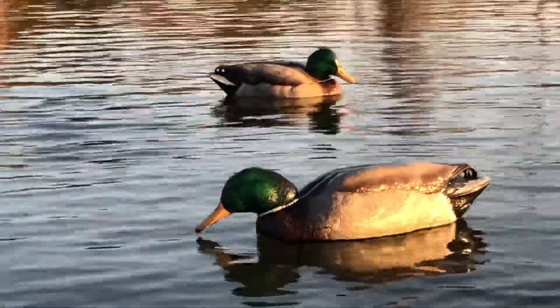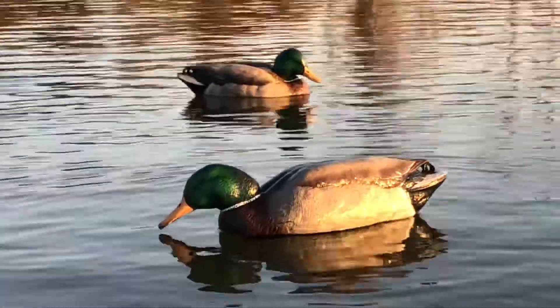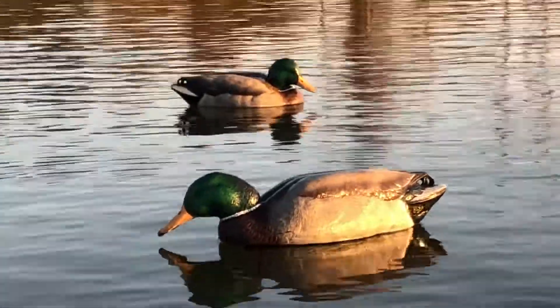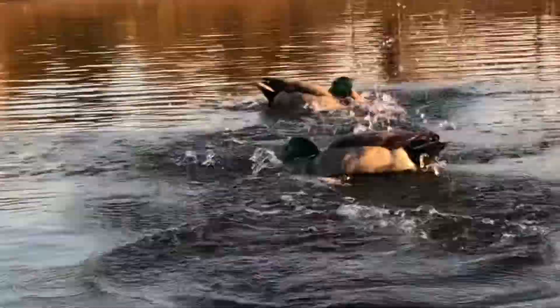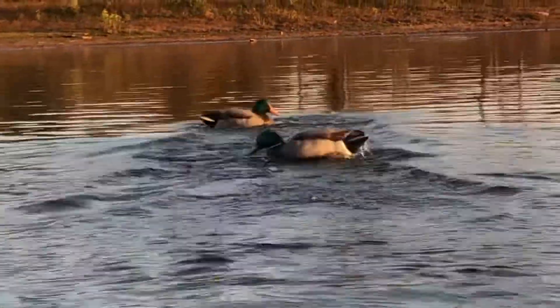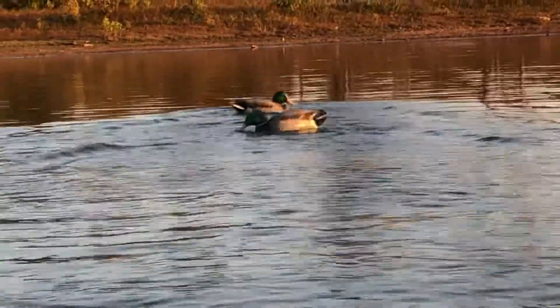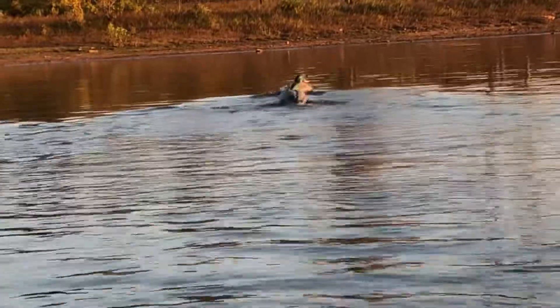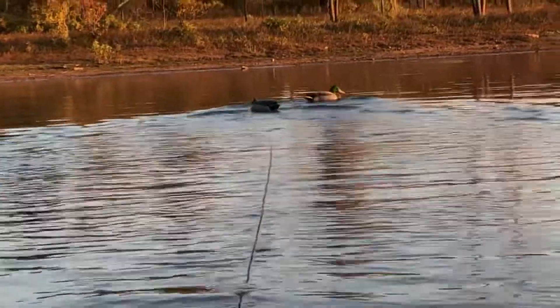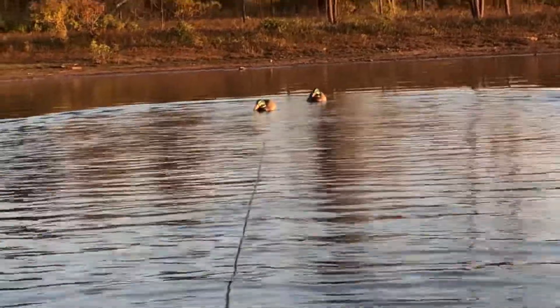These are Avian X on the mallard chaser line, and we're up close on them going to give you a little demonstration of what they look like. A little short burst right there, just stopping it with my hand, and just let them swim on out there — really great action. You can also use this thing as a jerk line.